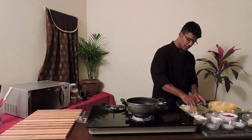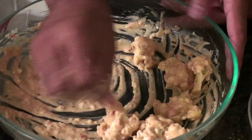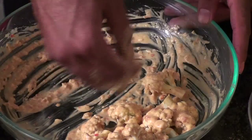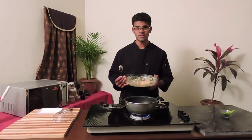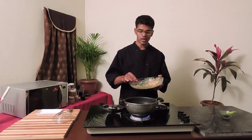And a pinch of turmeric. Make sure you mix it nicely. Add your cauliflower florets and make sure you coat the cauliflower nicely. As you can see, my cauliflower is perfectly coated with the flour, corn flour, and all the spices we added.